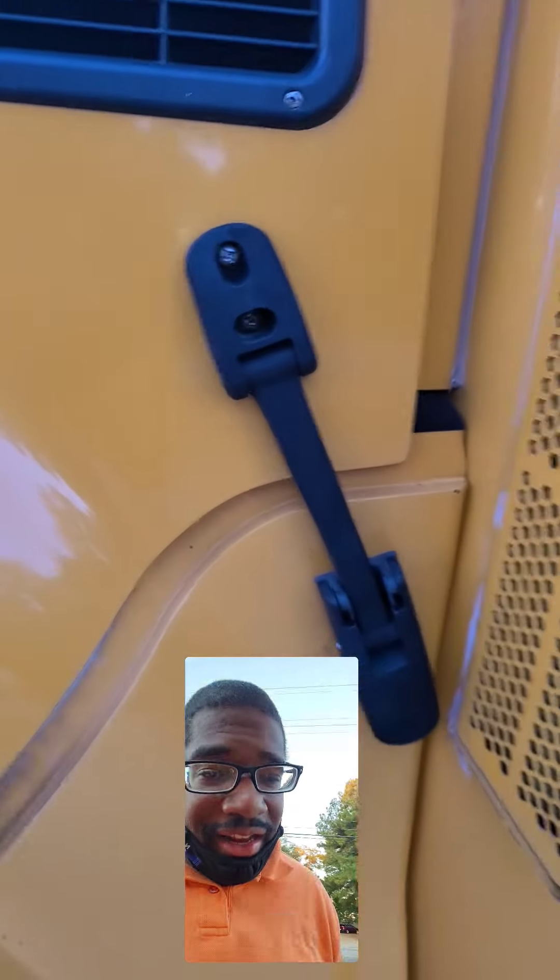Don't forget your little latches. Get this one last. And that's how you latch the bus hood back down.